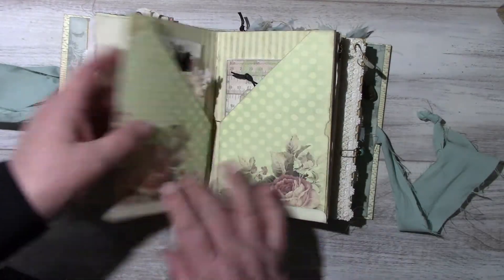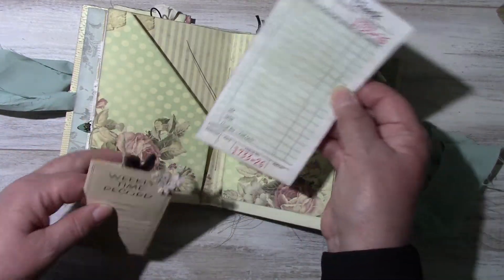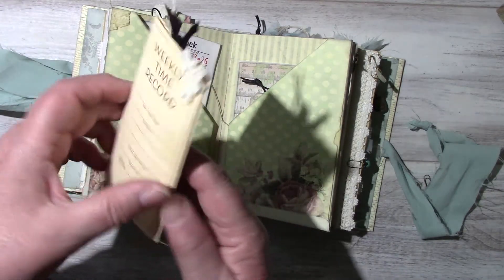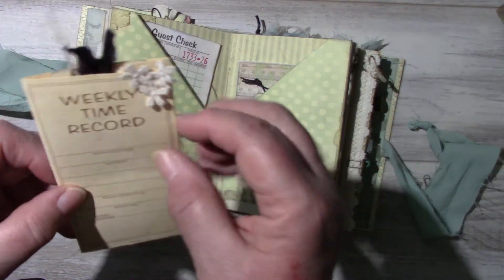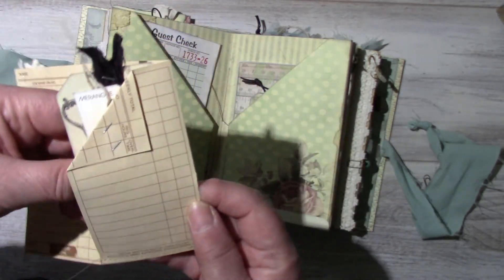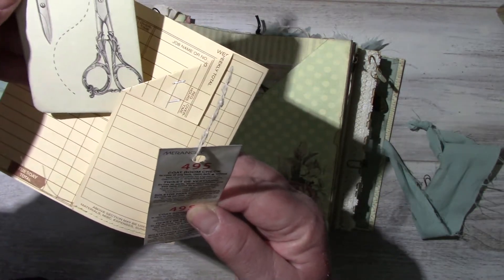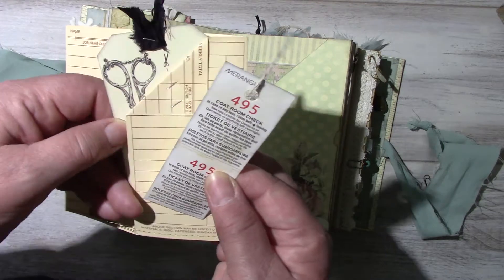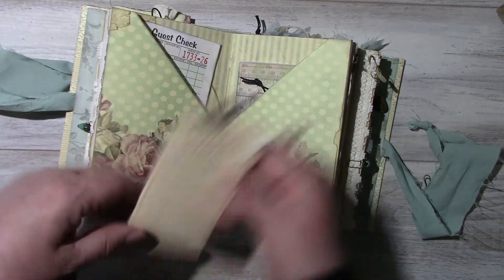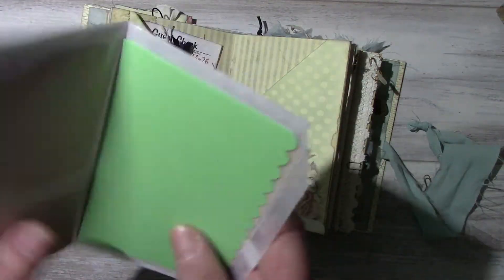Paper collection. The middle of the signature — that file folder that I like, a guest check that's been tea stained, the weekly time record. I stapled this little vintage flowers and made a little corner tuck. This is also from the collection. This is a courtroom check. Here is a glassine bag that I folded into.